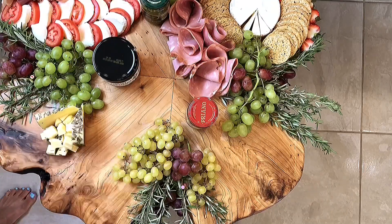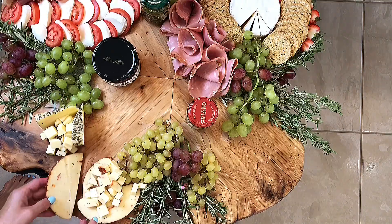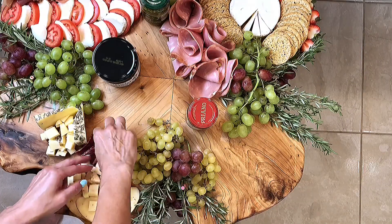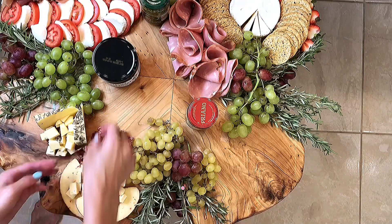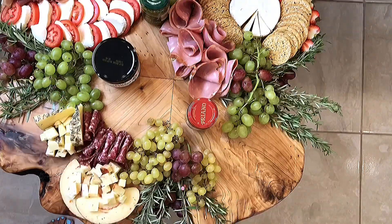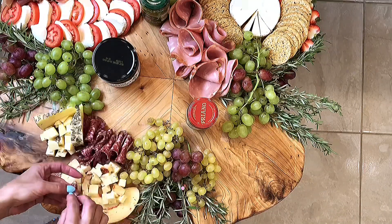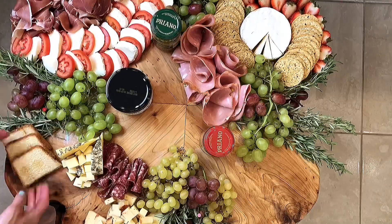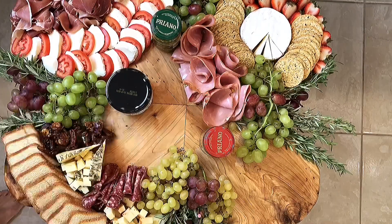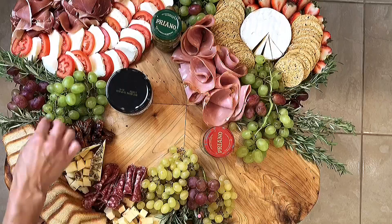Next will be rosemary infused asiago cheese, some more Italian cheeses, and some dried salami. This is really starting to come together.